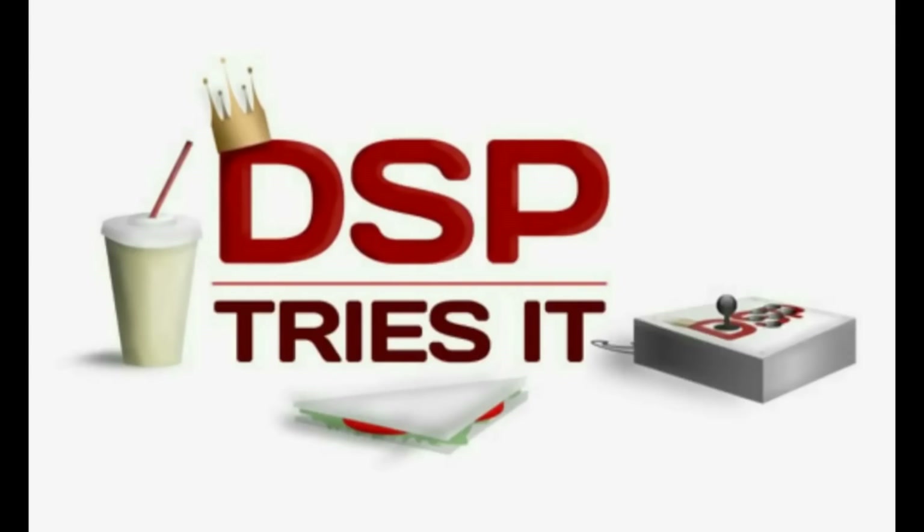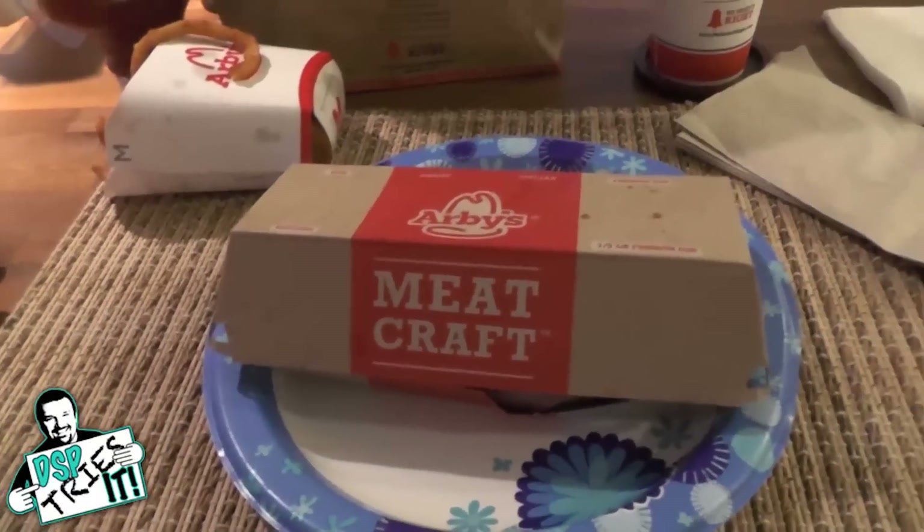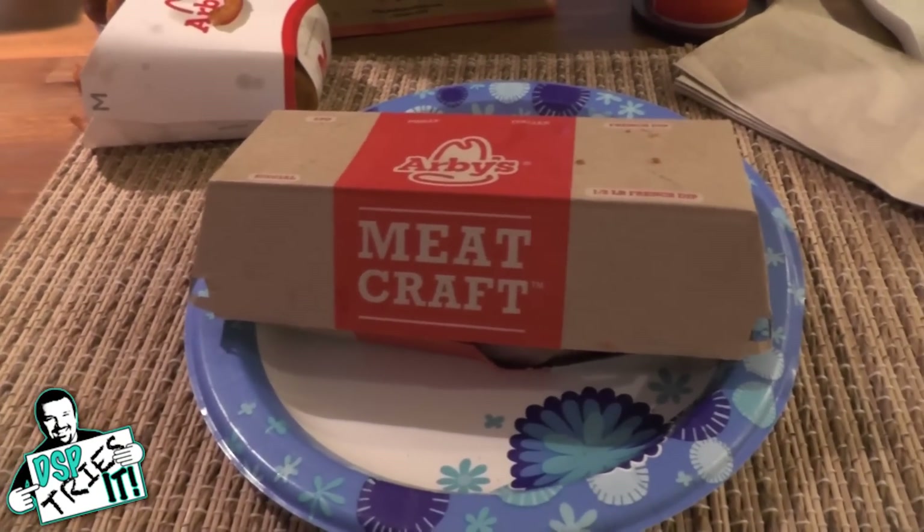DSP Tries It! Hello everyone, Phil here, and welcome to a new edition of DSP Tries It.